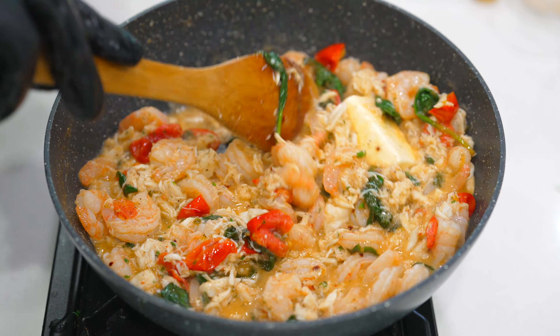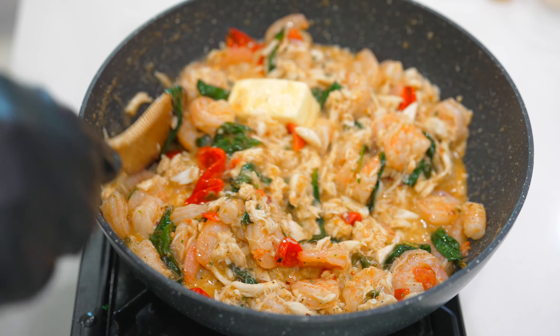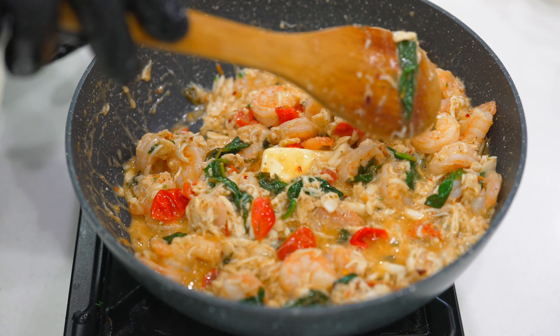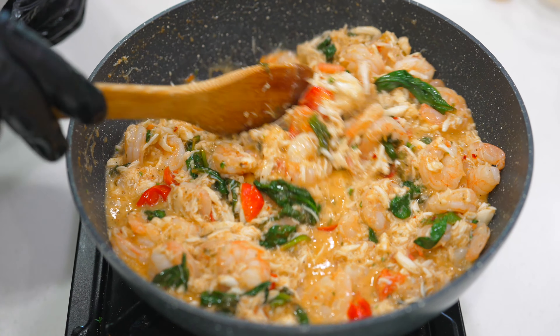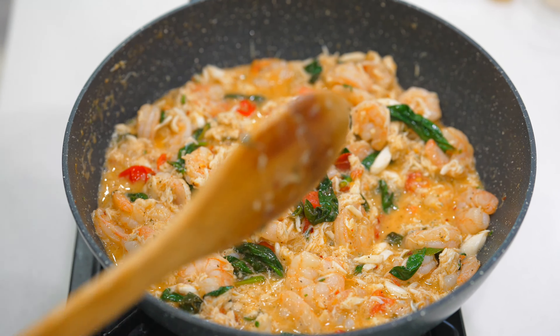Another four tablespoons of unsalted butter — two sticks of butter in total in this pan. Looking good, smelling good. Our pasta is drained and ready to go. As soon as this butter melts, we'll be ready to add in that pasta to this mix.